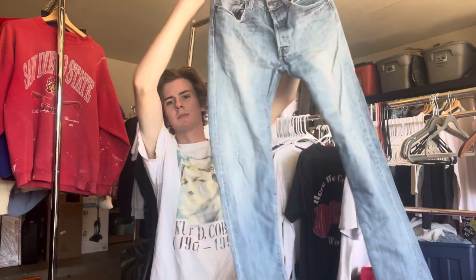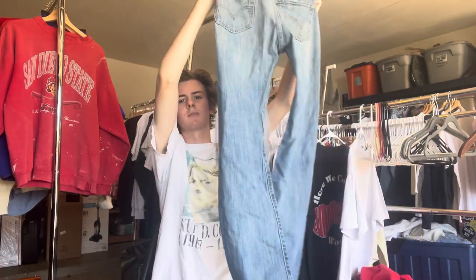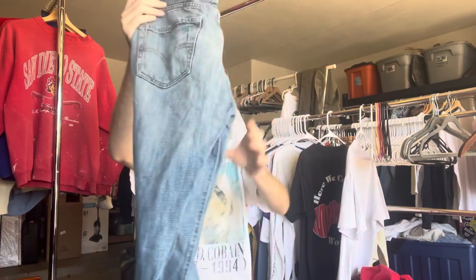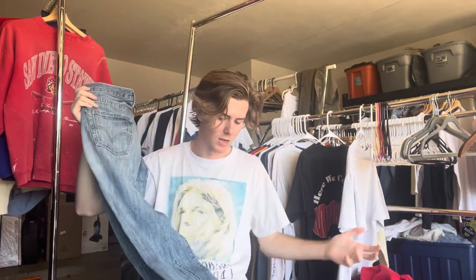We are going to start with the cheapest pairs and work our way all the way up to the most expensive pairs. The cheapest pair we're going to go with is going to be just a 2000s pair or a modern pair if you buy them pre-owned. These ones are the worst in terms of quality and you can get these at pretty much any thrift store.